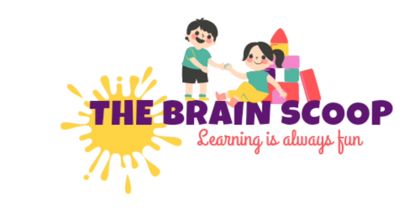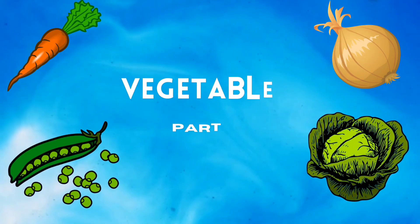Hi! Welcome back to The Drawing School. Learning is always fun. Vegetables, part 2.